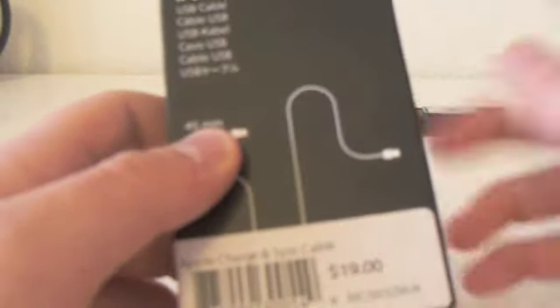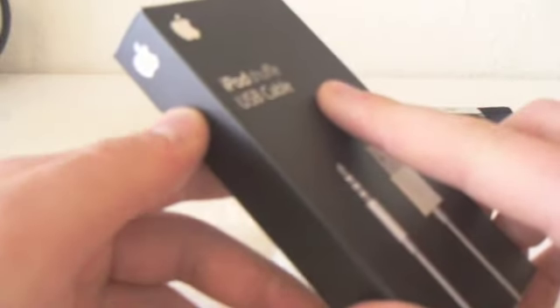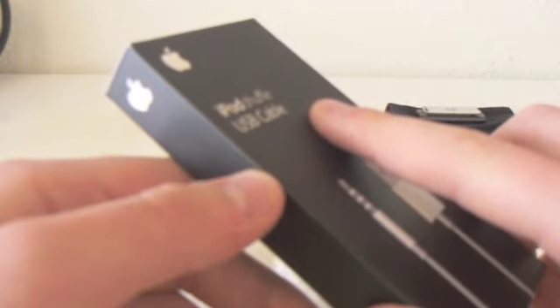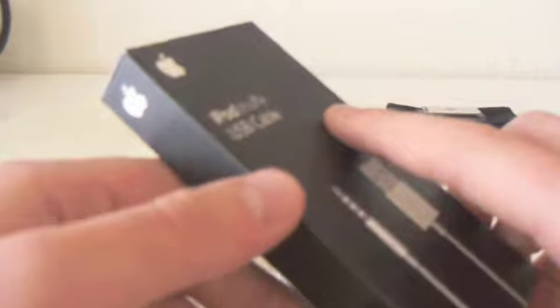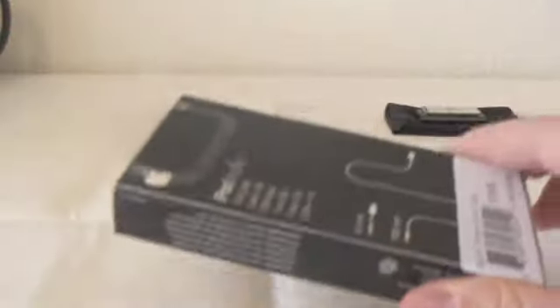There are two USB cables included. One is the short one you know from the Apple iPod Shuffle box — that's the 45mm one. And there's a longer one I'm interested in, and that's a 1000mm one, so one meter long. Why did I buy this? Why would you pay $19 just for another USB cable? The cable included in the iPod Shuffle box was too short for me, so I needed a longer one. That's why I bought this.